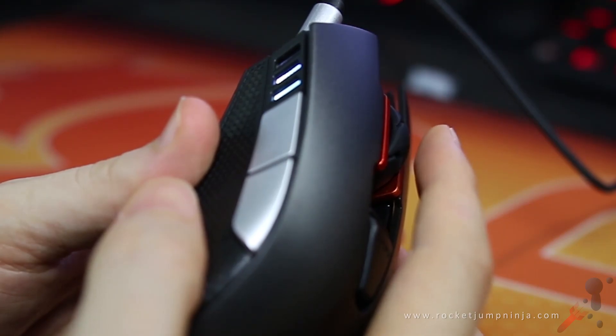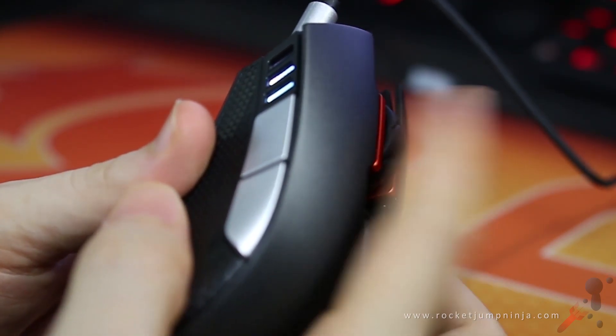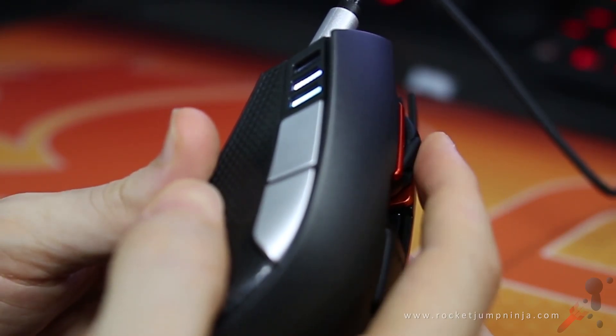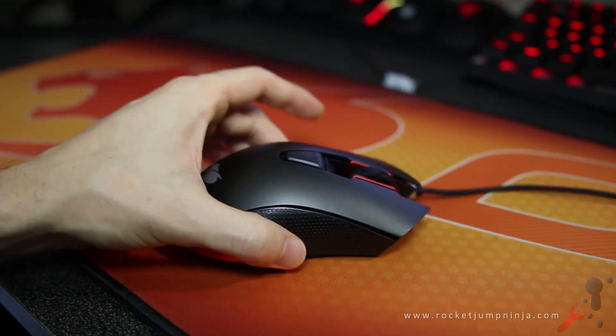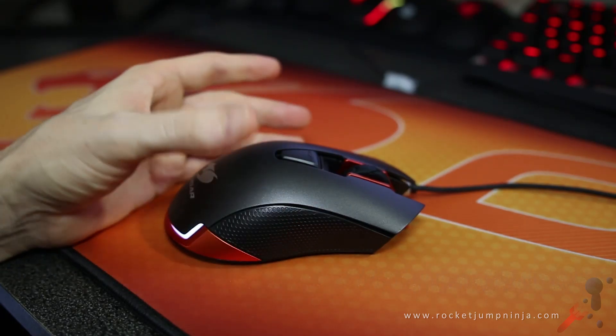The scroll wheel is smooth both ways, with only a very slight rattle going down. This is best suited to web browsing, which is my preference, but for Counter-Strike players there may not be enough tactile feedback. When tapping the mouse on the desk, I can't hear any rattles, and with all the buttons held in including the cable secured, there's no rattle either.